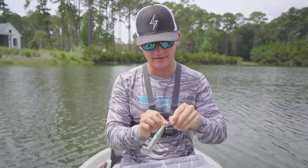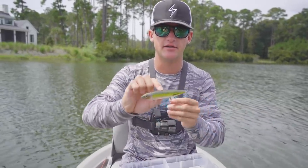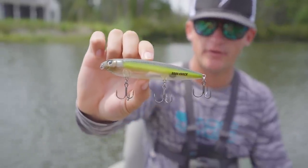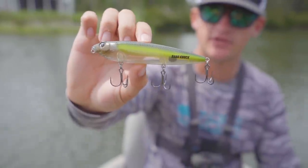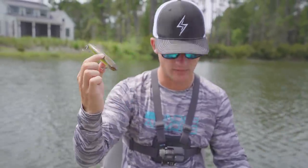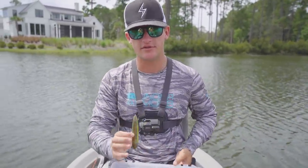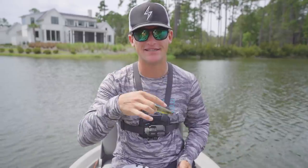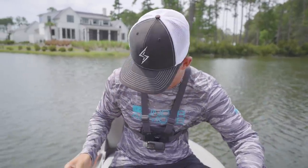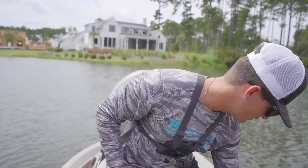These are actually Sexy Dogs by Strike King. It's got some brown on top, a chartreuse stripe down the middle, and a translucent bottom. This has been a killer top water for me. One of the last times we were out here I got on a crazy top water bite — it was one of my best days of top water fishing ever, and it was on this little natural color right here.